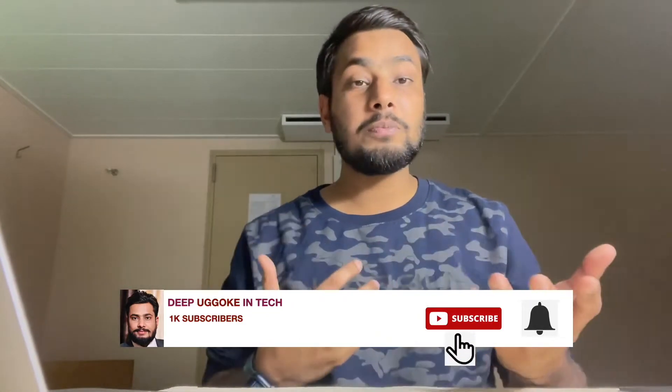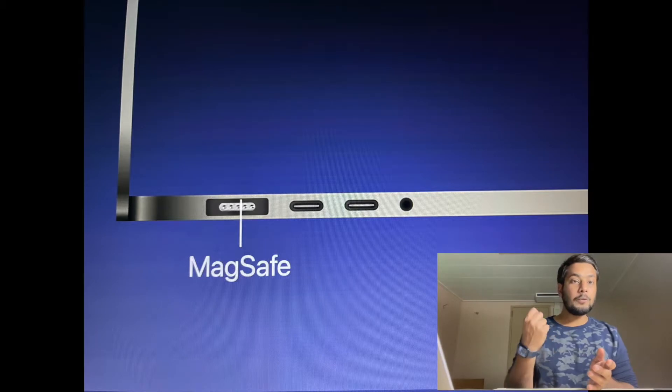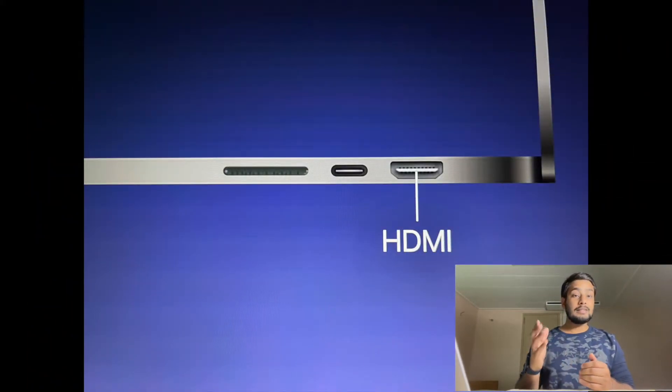A lot of people have been expecting port changes. Apple has been strictly following USB-C ports, and people used to face a lot of problems because they had to buy USB-C adapters to use USB 2.0 or USB 3.0. That problem is already solved. It has been confirmed that on the port side you'll be getting one MagSafe port, two USB-C ports, and one headphone jack, and on the starboard side one HDMI slot, one USB-C, and one SD card slot.